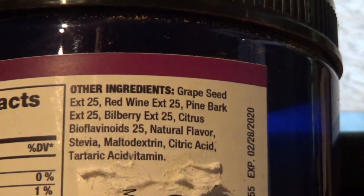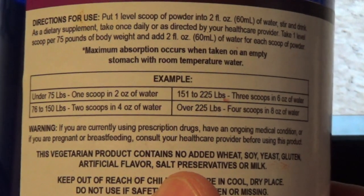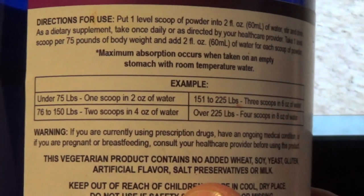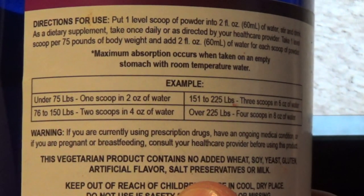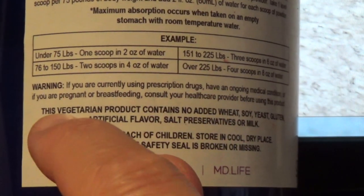The ingredients in OPC are pretty simple. There is nothing fancy about it and nothing artificial — everything looks like it's natural. Directions for use are pretty simple: if you are under 75 pounds, use one scoop per two ounces of water.